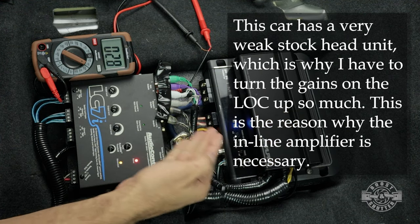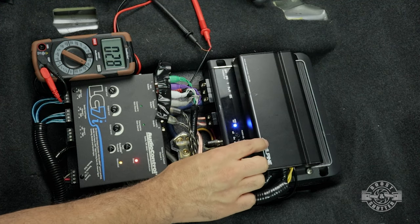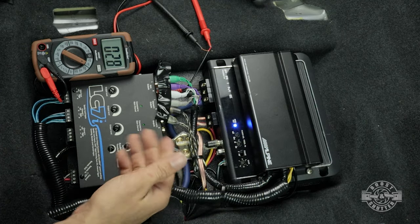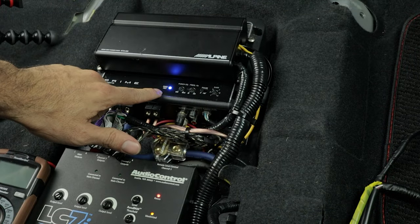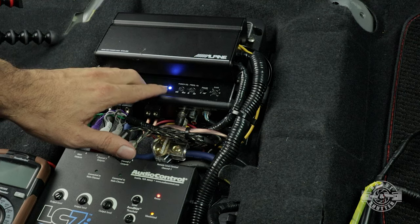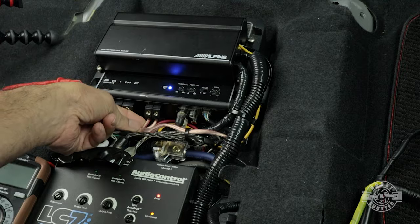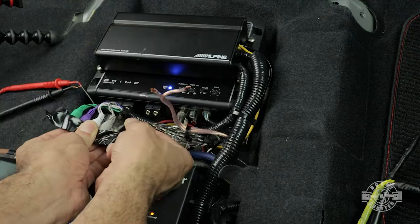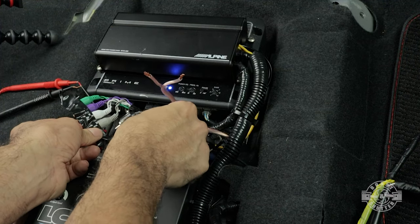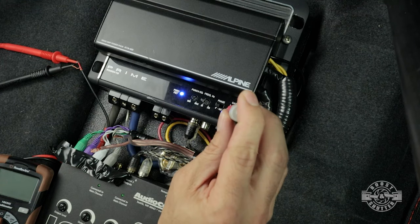The output settings of my line-out converter are perfect and as high as I can go before hitting my amplifiers' limits. That's going to ensure that I only have to raise the gain on the amplifiers the minimum amount to get the proper wattage I want out of them. For this next step I actually do want to send the signal from the line-out converter to the amplifier. We're setting the gain of the main amplifier driving the subwoofer, so I don't want the subwoofer connected. I'll disconnect the two cables going to the subwoofer and plug the amplifier back in.